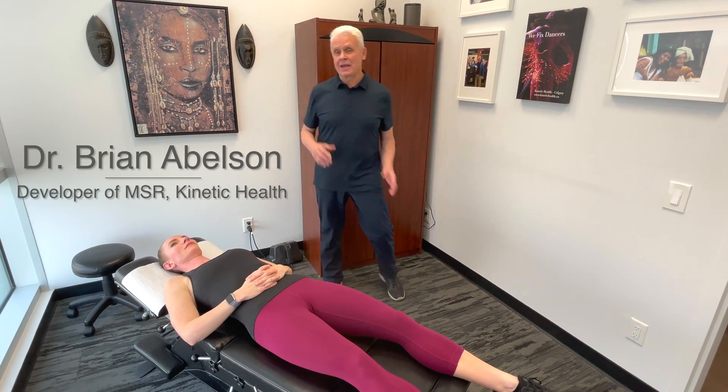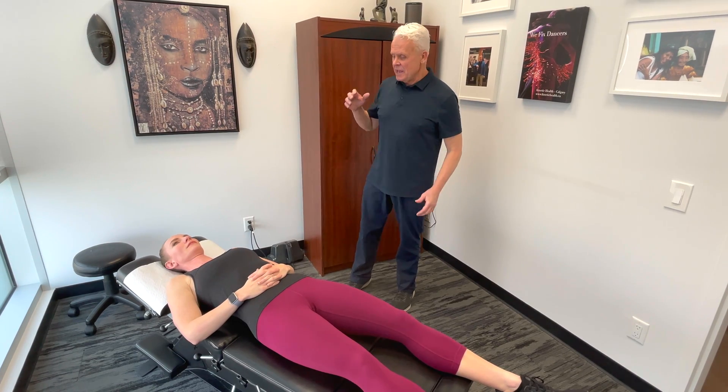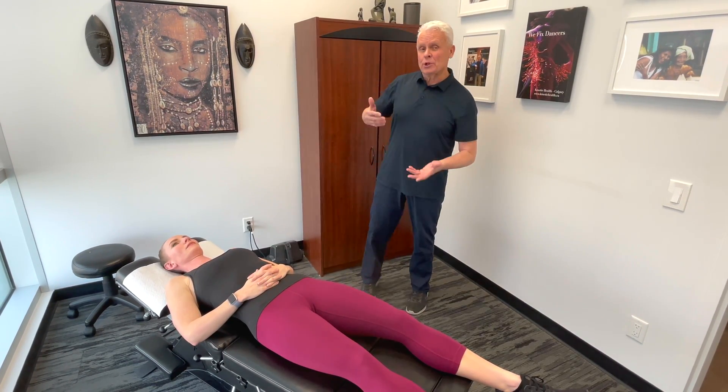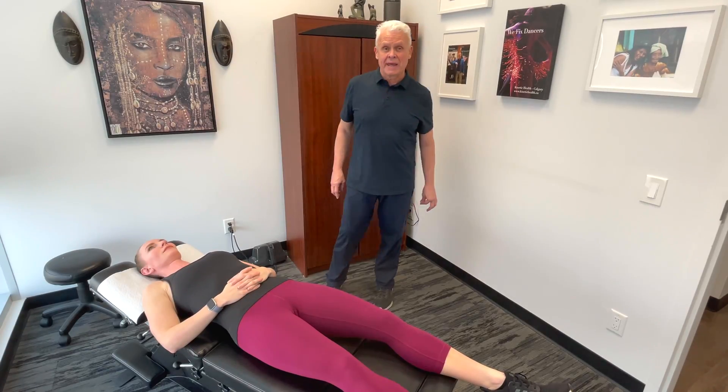I'm going to go over a four-part procedure for a hip release. These are really effective procedures that we use in clinic almost every day. I want you to start thinking three-dimensionally. If you have a hip problem and it hurts on the side, the problem really isn't just on the side — it could be the hip flexors, on the side itself, posterior, above or below that point. We're going to work our way through this whole procedure and bring it all together. Let's start with the anterior of the hip.